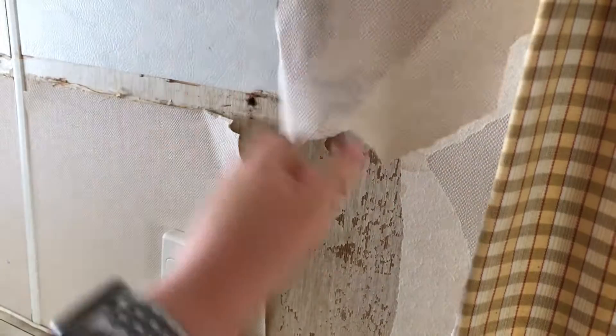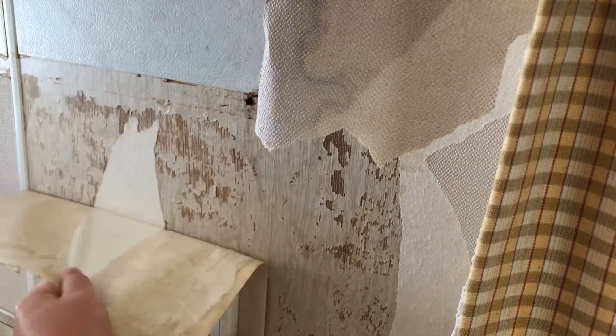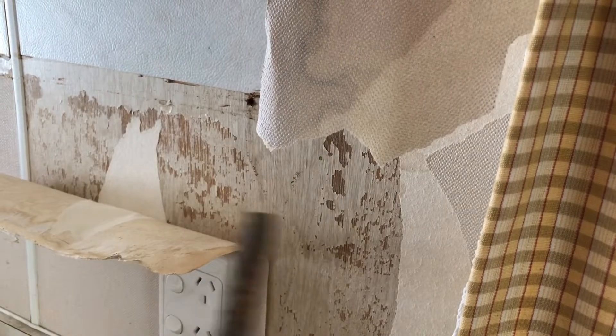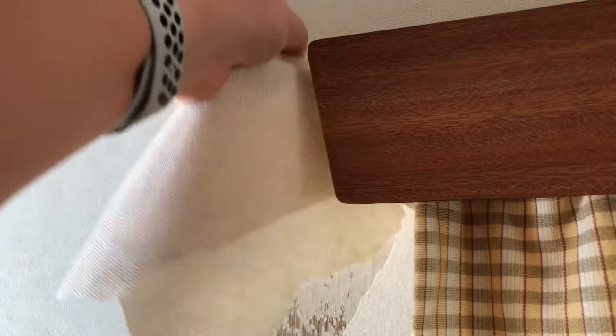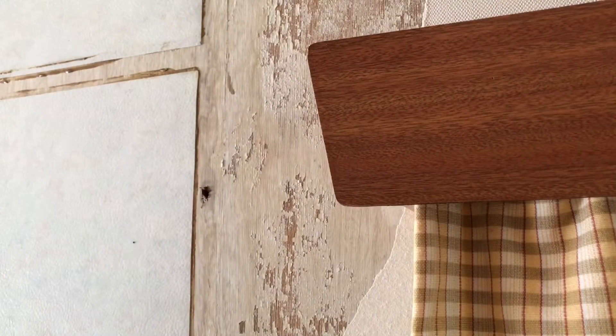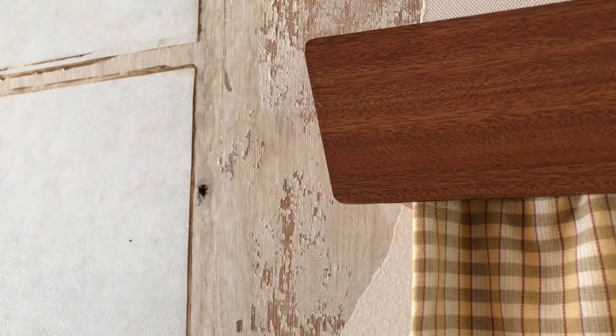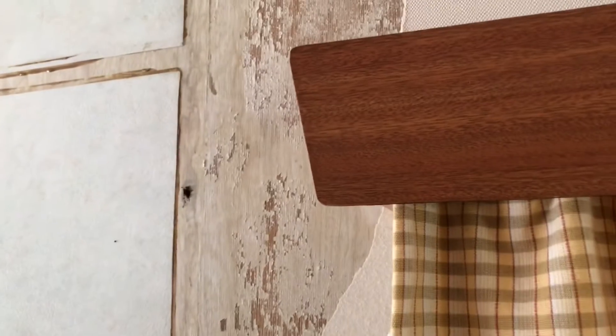This is like a dream come true — look at all of this I can rip off with confidence. I even get to use my trusty friend. Look at that — oh that is so satisfying, what a big chunk!